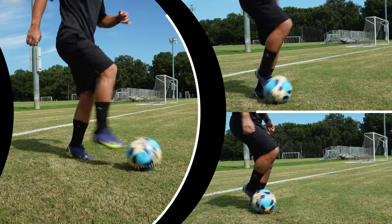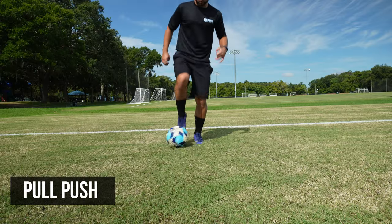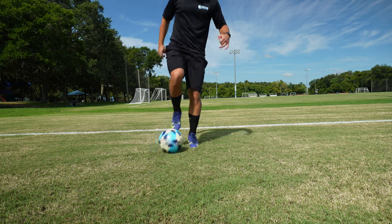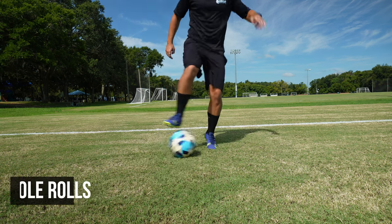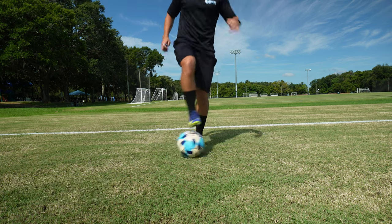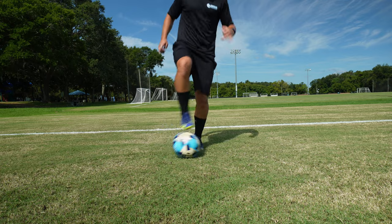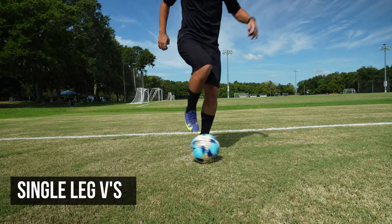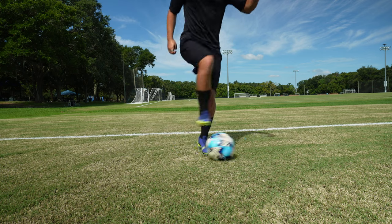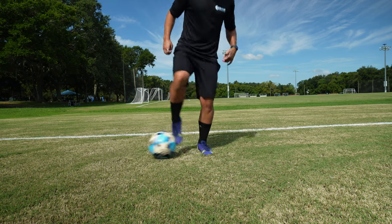Here are some simple ones to try: the pull push, sole rolls, and single leg Vs. For more ball mastery moves to help with your ball control, you can check out my other videos as well.